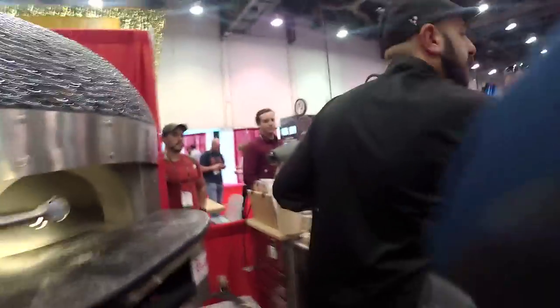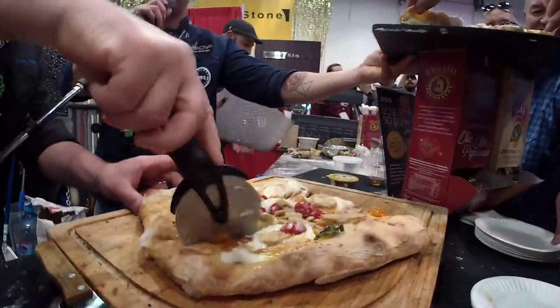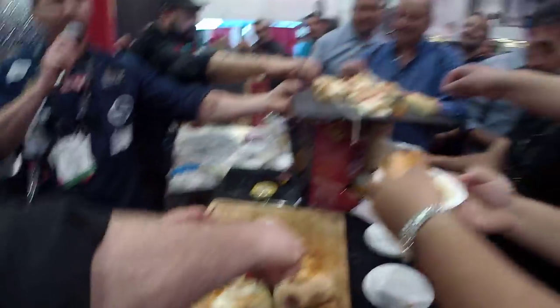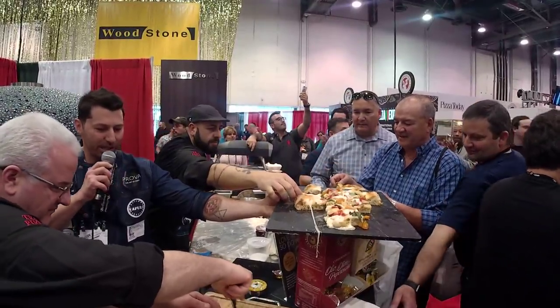Please subscribe to my channel, come and taste the pizza. Take a slice — little by little. Ready to rock and roll. Round of applause for making this pizza. Thank you — really appreciate everyone.